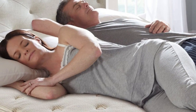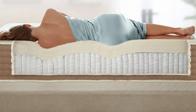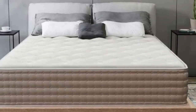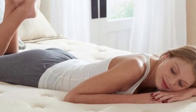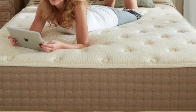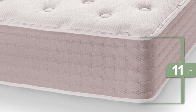The hybrid latex mattress begins with a layer of organic wool batting. While intended as a fire barrier, this layer also keeps the surface cool and wicks moisture away from the body. The comfort layer consists of solid Talalay latex, which is ventilated for added cooling. Pocketed coils make up the support core, and the cover is made of organic cotton.